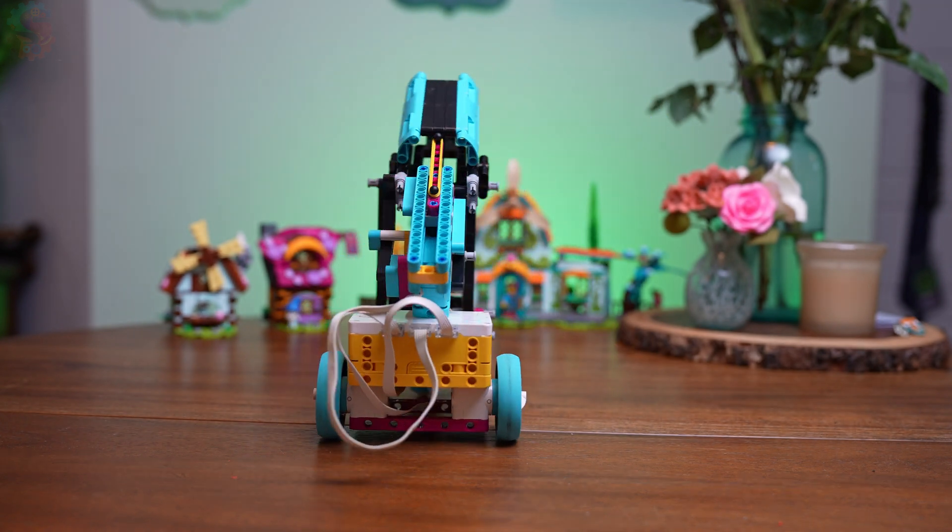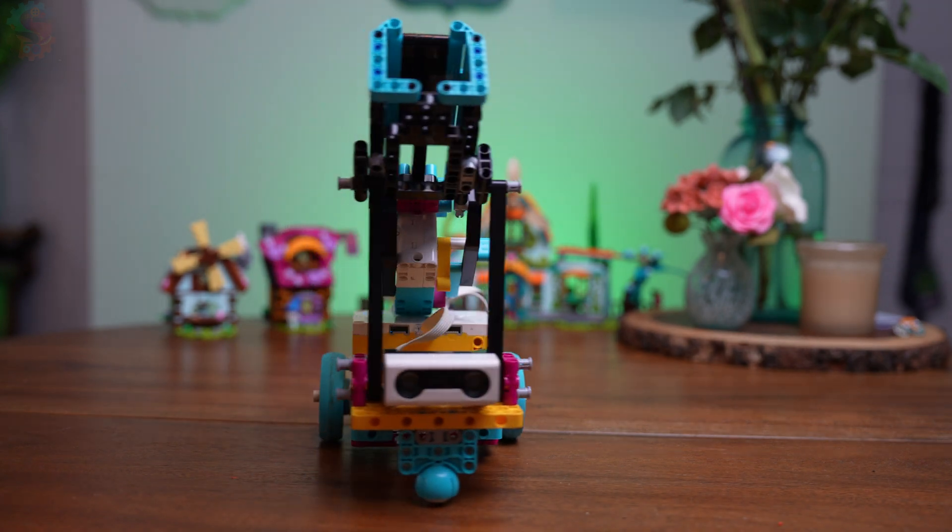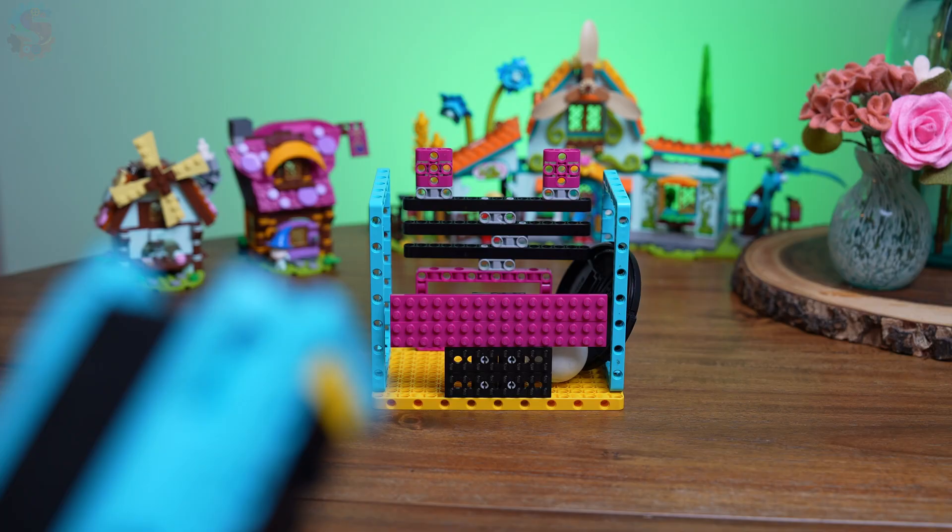Our challenge this week came from a viewer who asked us if we could build a robot that could launch a ball into a goal. We tested a few wild designs. Some were fast, some were flashy, but only one actually worked.